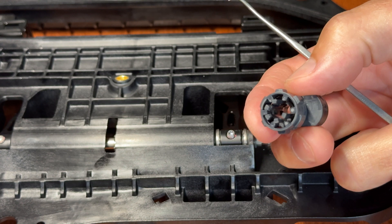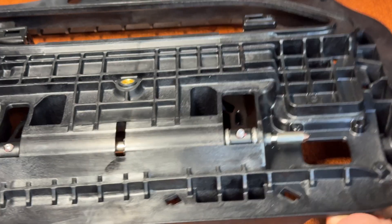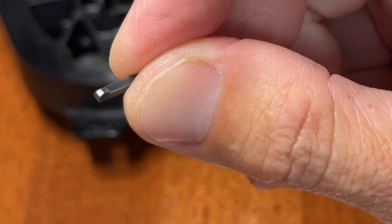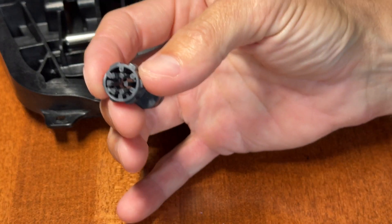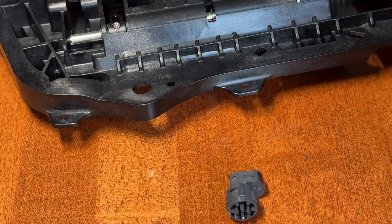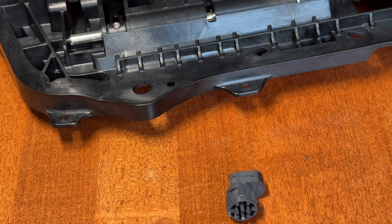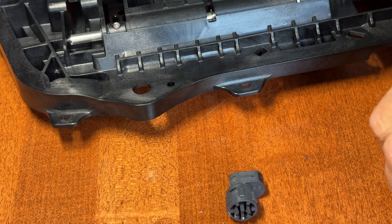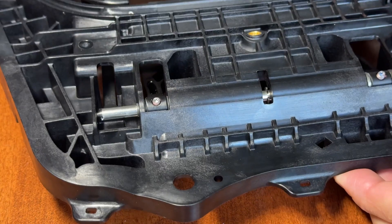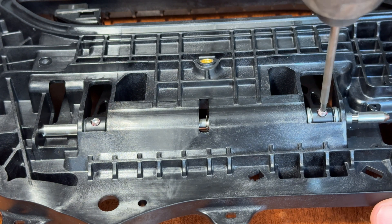I ended up breaking one of the tabs unfortunately — this has only happened to me two out of about a hundred of these. This is the little tab that holds on to the shaft; you can see the little groove there. This is a new one from another door handle I did that's still intact, but this one has a broken tab. You still have the remaining five out of six so it would probably be fine, but I won't sell it as is.